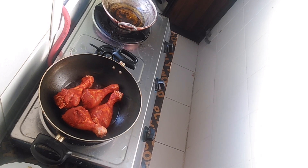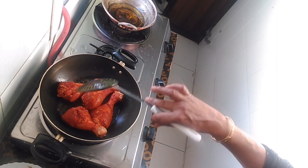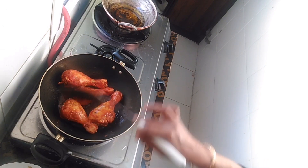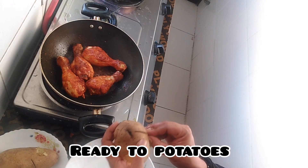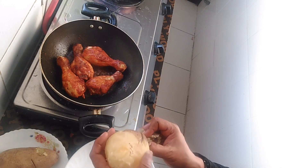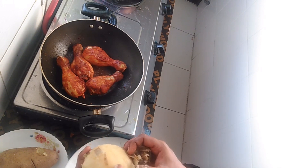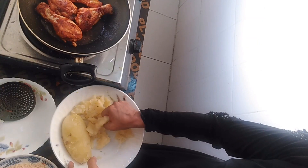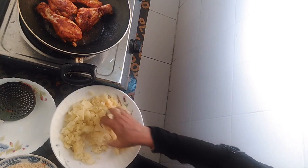I am going to put the chicken in the middle. I'm going to mix it up. Let's put the chicken in the water. Let's cook the chicken out.